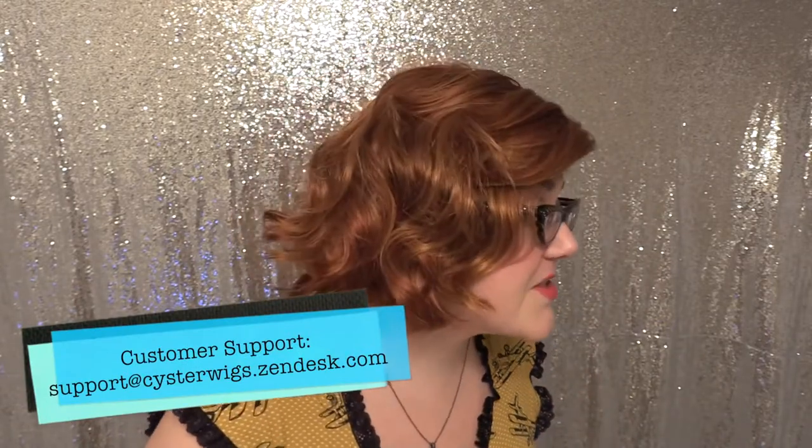I really like Coco — she's really cute. This has been Coco by Envy in the color Lighter Red. Please be sure to check out the color Spotlight for Lighter Red if you have any questions about the details of this color. And until next time, I hope you have a lovely evening. Bye-bye.